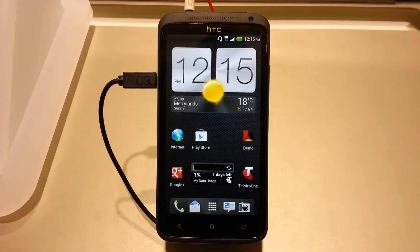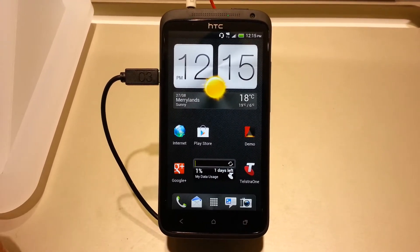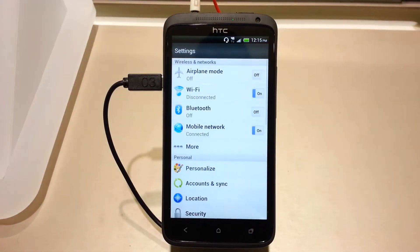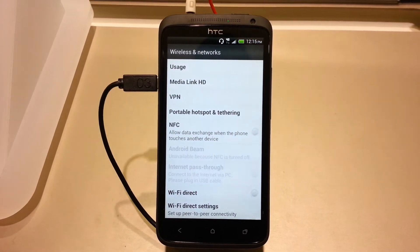Today I'm going to show you how to set up a Wi-Fi portable hotspot on your HTC. We go into your settings and hit the more button.